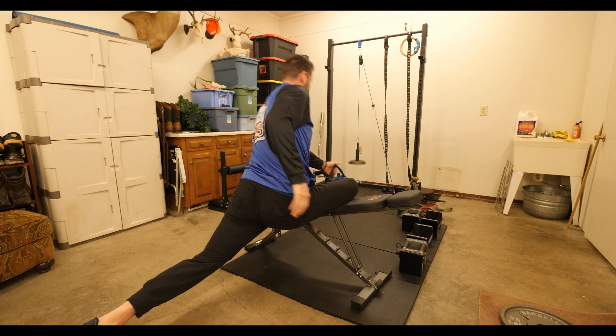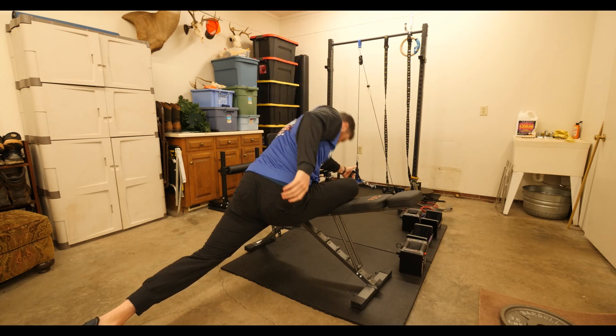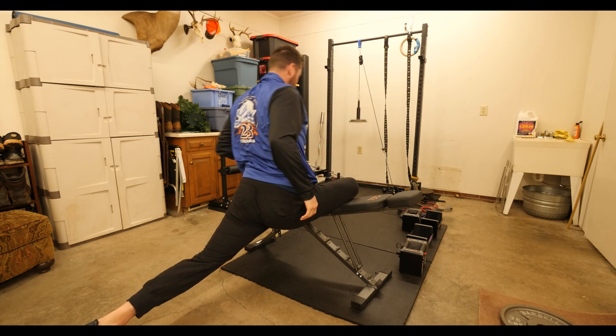Lengthen on that back leg, reach as far as you can, and come up to the top.